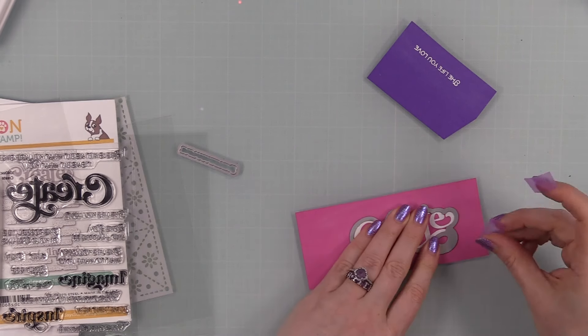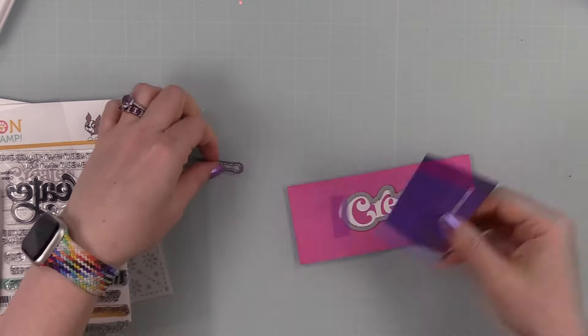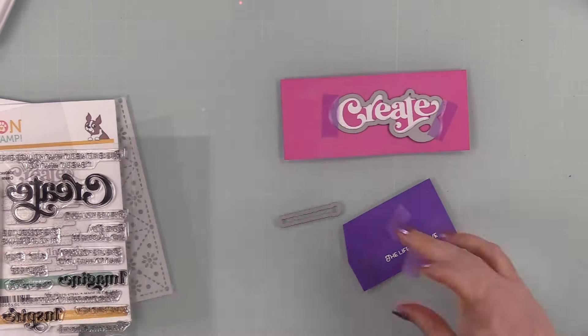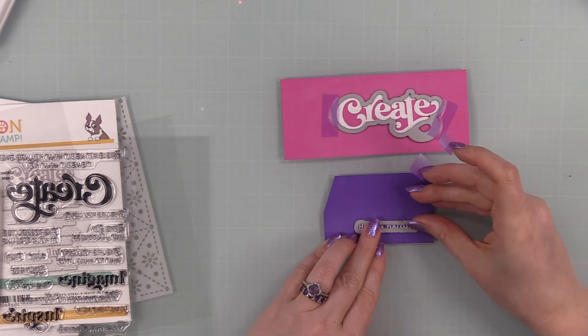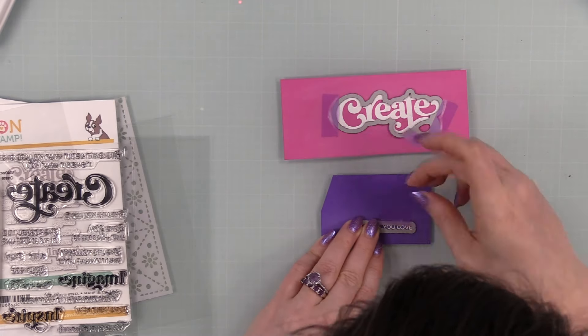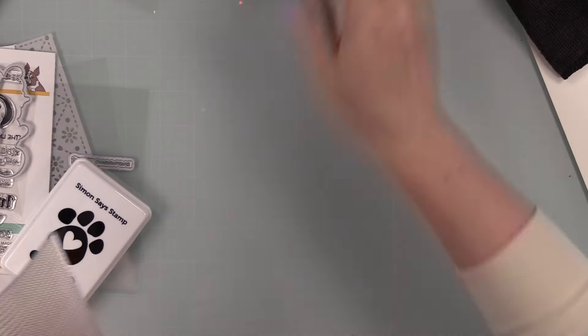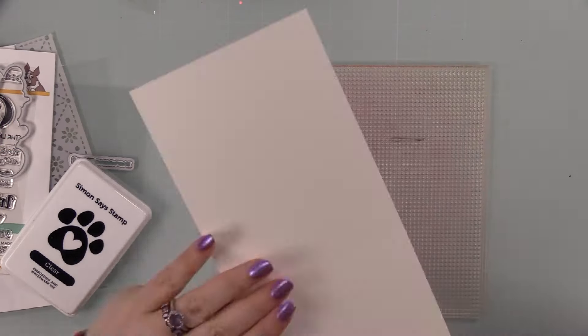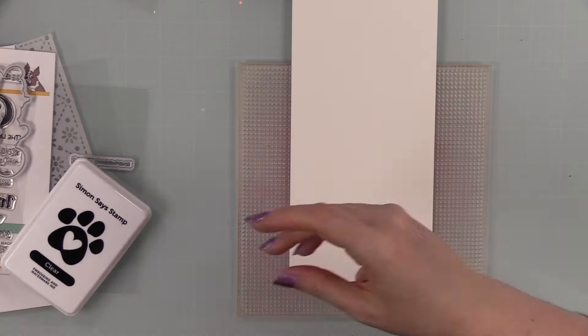After melting the sentiments, I used the microfiber cloth to remove excess anti-static powder from the cardstock, then used the coordinating wafer dies to die-cut both sentiments. I tape the dies in place so they don't shift when I run them through the die-cut machine. The coordinating die set die-cuts all the sentiments — love it.